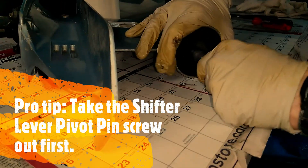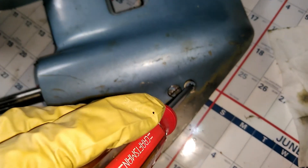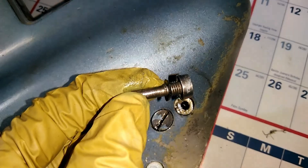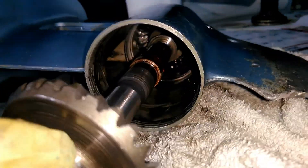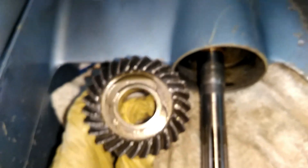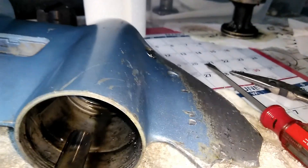By wiggling this in and out I'm starting to get the prop shaft loose. Next I took the shift linkage pivot pin out because it was hanging up the prop shaft removal. With that screw and its o-ring out, I gave the prop shaft another go. I've got a towel here to catch the little ball bearing — you can see one of them down there — and the spring, so I don't want them to get lost.